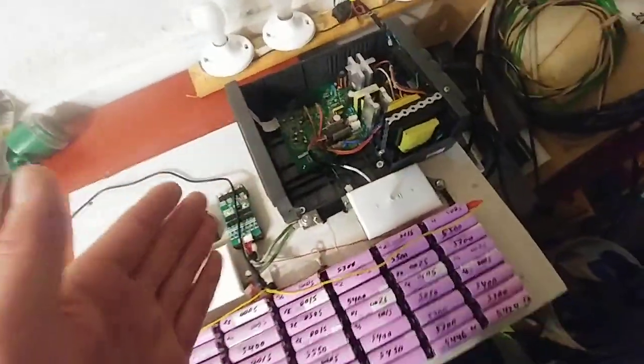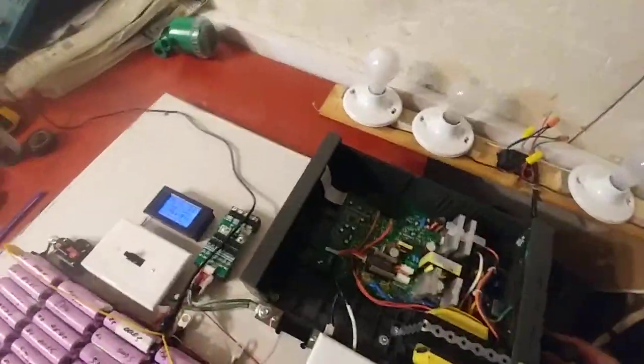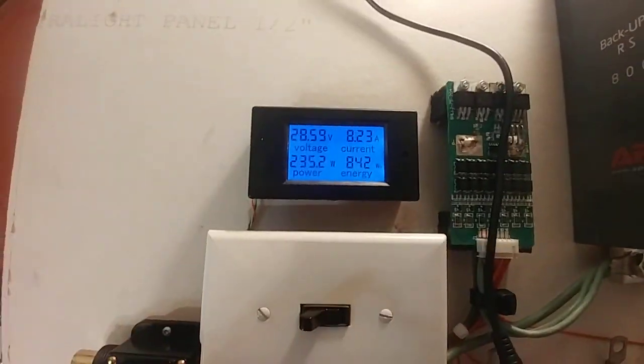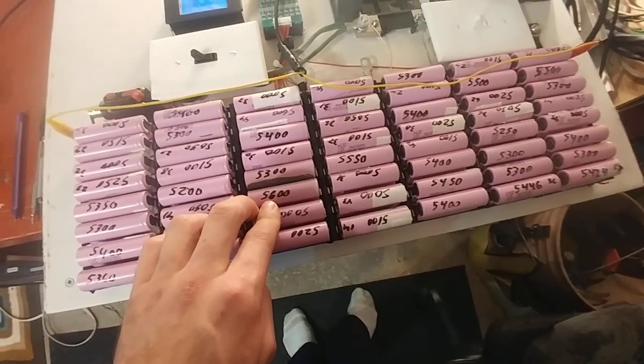So that's the difference between a really shitty modified sine wave inverter and a better one. It runs just fine. I got somewhere around 800 watt hours out of this pack of 5,000 milliamp hour cells.